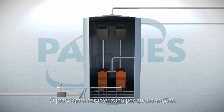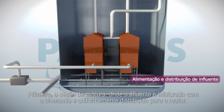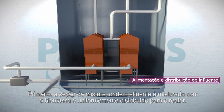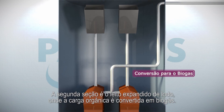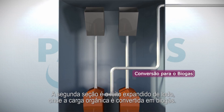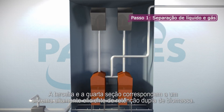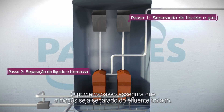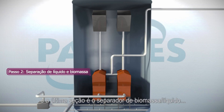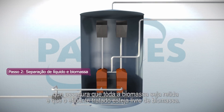The process is characterized by four sections. First, the mixing section, where the influent is mixed with biomass and evenly distributed into the reactor. The second section is the expanded biomass bed, where the organic pollution is converted into biogas. The third and fourth section is the two-step biomass retention system. The first step ensures the treated water does not contain entrapped biogas. And the last section is the biomass liquid separator, which ensures all biomass is retained in the reactor and the treated effluent is free of biomass.